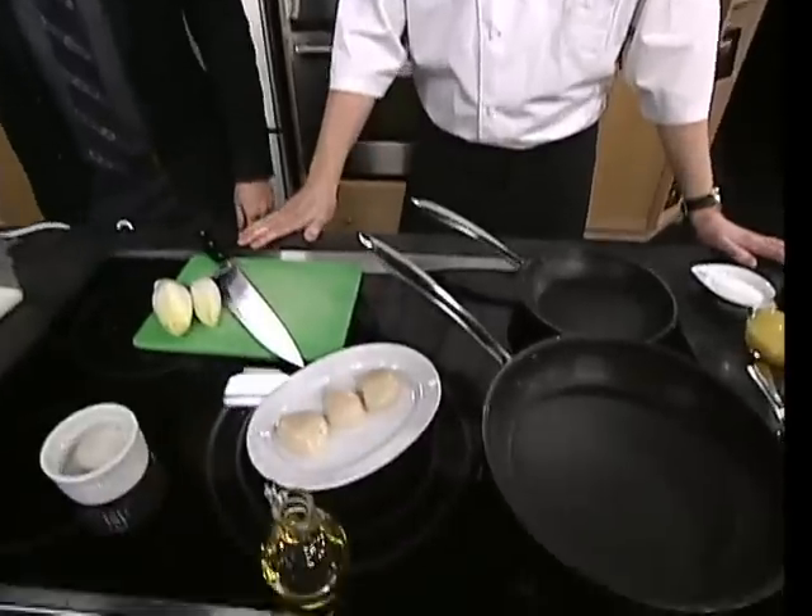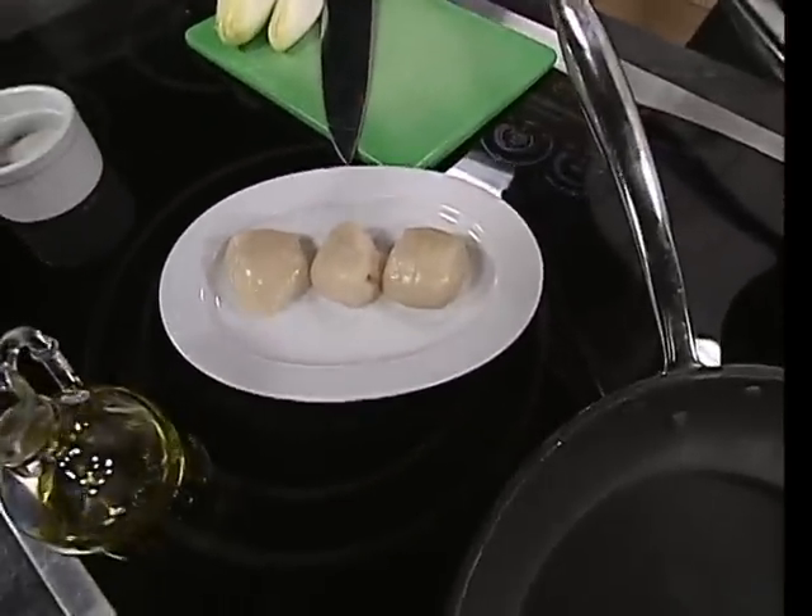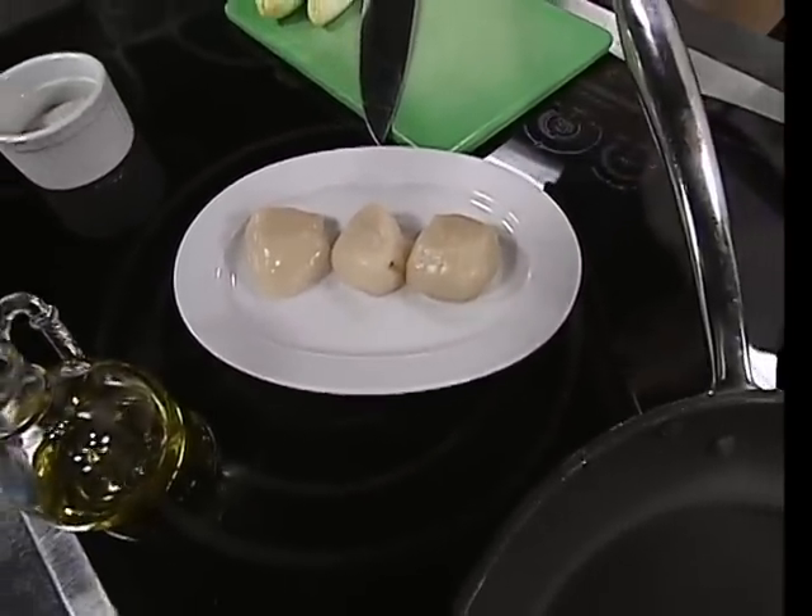So this is a scallop appetizer — seared scallop with braised endive. I like that when the menu tells you what it is — there's no guessing with us. It's off our Winter Bites menu, which is a small promotion we're in the middle of right now.